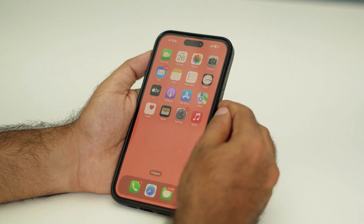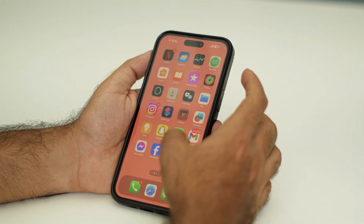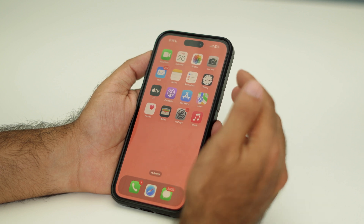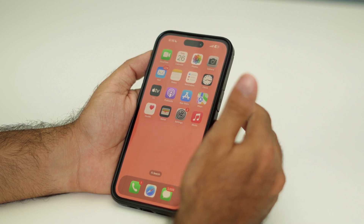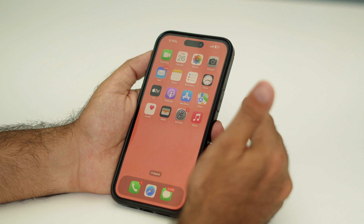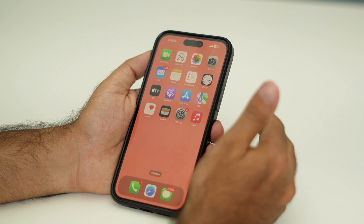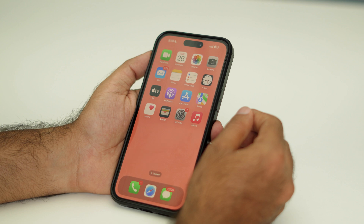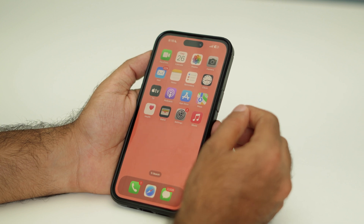Hello everyone, welcome back to this channel. In this video I'm going to talk about how to fix an unresponsive iPhone — specifically the iPhone 16, 16 Pro, and 16 Pro Max — and how we can use the solution. I know you're going through this kind of issue, and here is the one solution that's going to help.